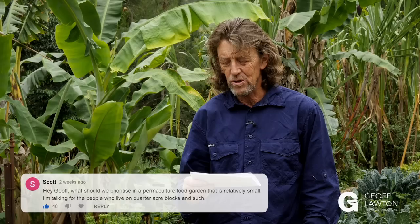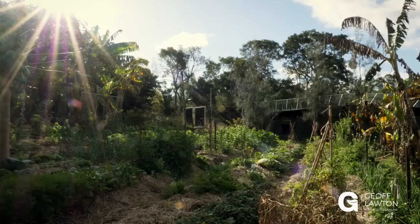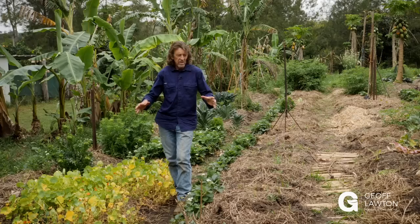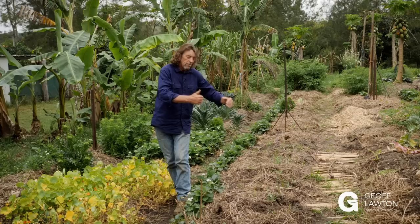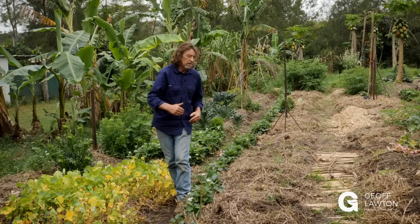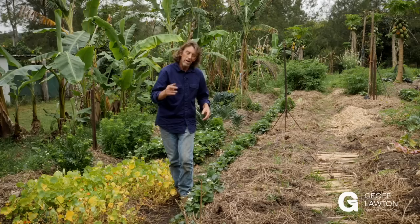Our first question comes from Scott, who asks: what should we prioritize in a permaculture food garden that is relatively small — for people who live on a quarter acre block or less? No matter what the scale, we're going to have to prioritize aspect — are we getting six hours of sunlight? Then on contour, we've got to prioritize contour because we can catch water and let it go. We can appropriately size the garden so footpaths are a convenient size, and garden beds are no larger than double reach, because compaction is our enemy. Those are absolute priorities, no matter how small.